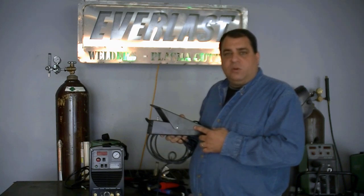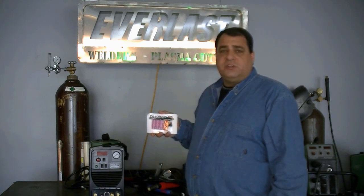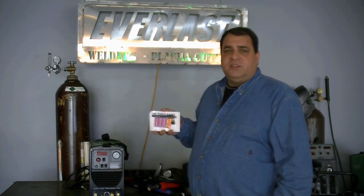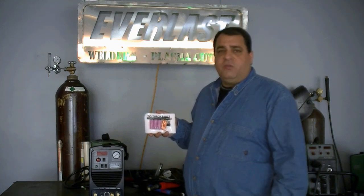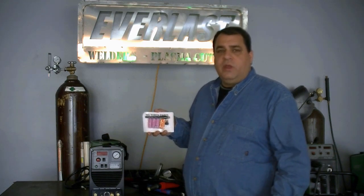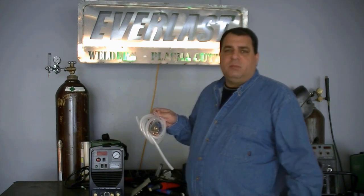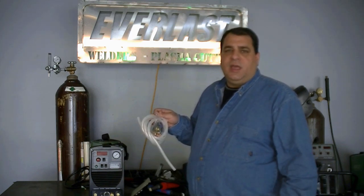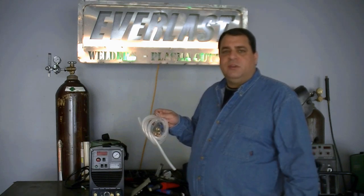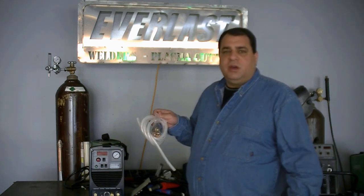While you're using the TIG torch switch, you can set maximum amps on the panel. Additionally, you're going to receive TIG torch and plasma torch consumables. This does not include the tungsten for the TIG, but it does get you a nice little starter kit so that you can hit the ground running once you receive your unit. The TIG torch parts are very cheap, so there's no worry about the cost. You're also going to have several other parts inside the box, including bags, hoses, lines, clamps, plasma consumables, screws, fuses, and different items that you're going to need to successfully operate your plasma cutter or TIG.